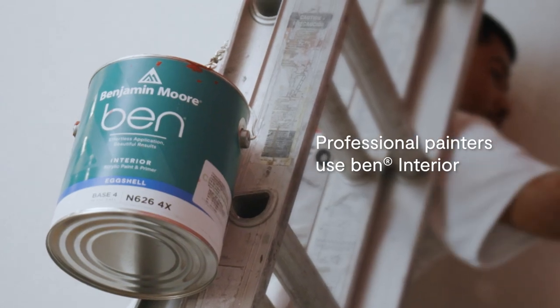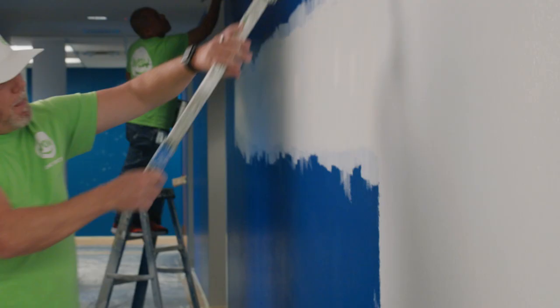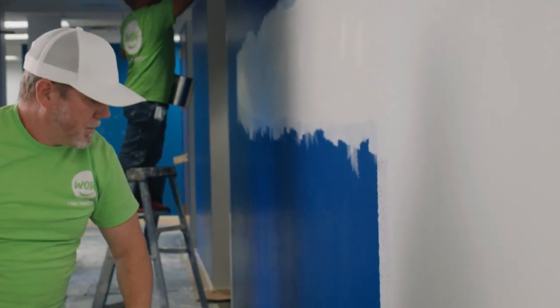Ben is a huge time saver. The higher hide and the better coverage allow you to get a job done quicker and more efficiently. We're speccing Ben for pretty much everything. It's pretty much my go-to, and that was even the first generation. And now that it's got the higher end machine in the pearl and also the matte, it's going to be a game changer.